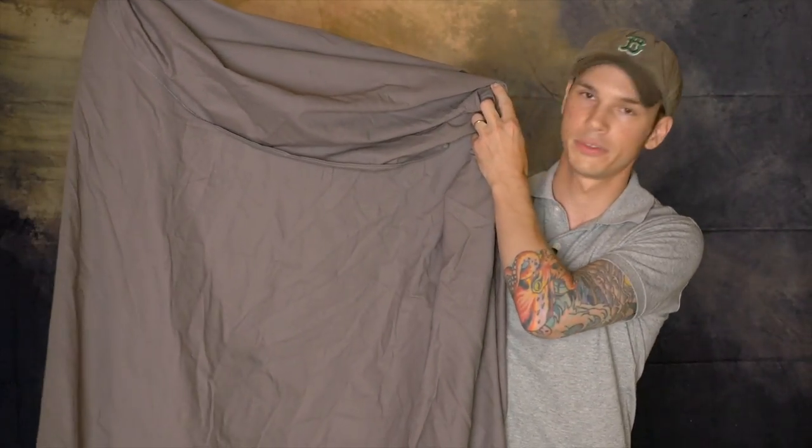These backdrops are made from cotton and they're supposed to be resistant to wrinkles. Obviously you can see there are some wrinkles in it. It was folded up when it came to me and this is the first time I unfolded it, so it's kind of unavoidable. But there's definitely much less than there are in some other backdrops — like this one. You can see this is much much more wrinkly than this Kate Backdrop is.